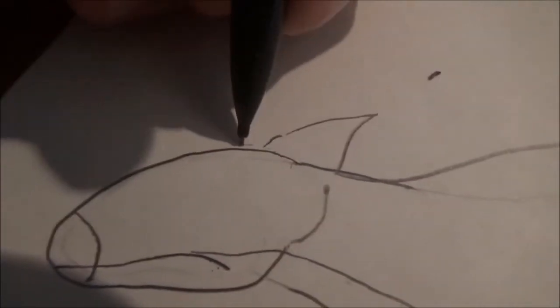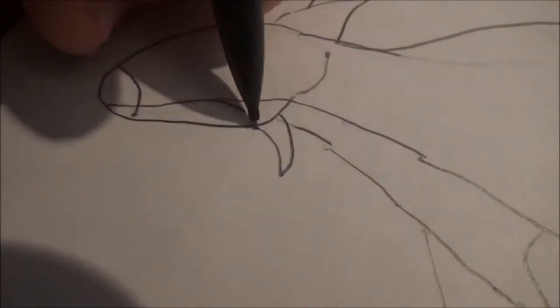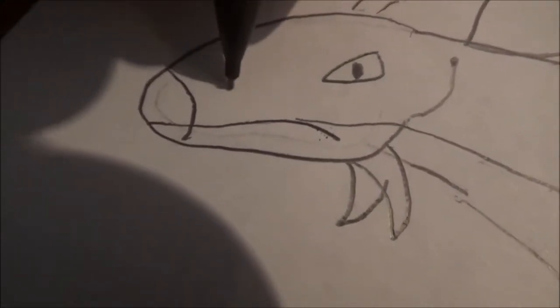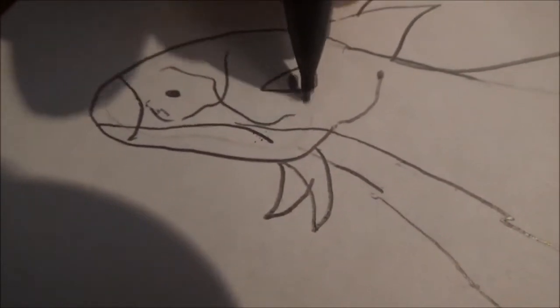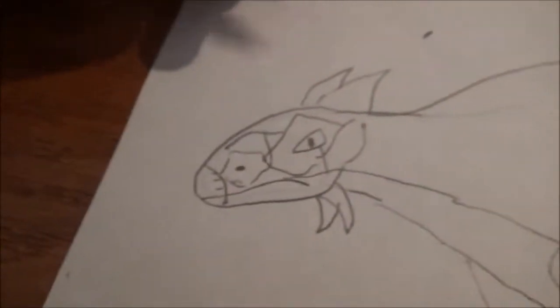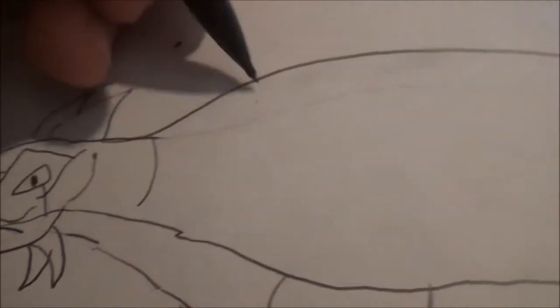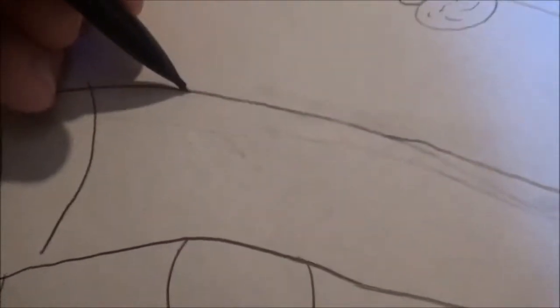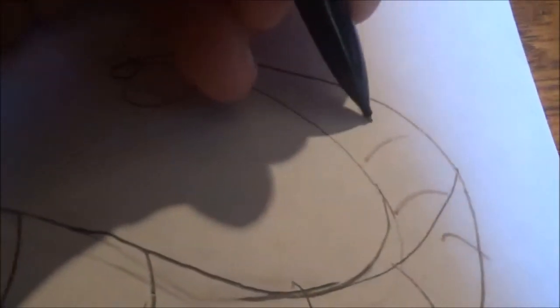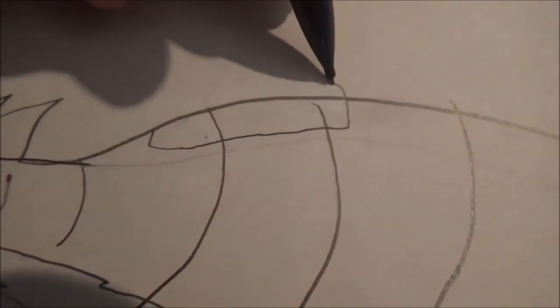The Ankylosaurus had a lot of spikes and bony plates, so draw two spikes there and another two spikes down here. Draw the eye and nostril. Make sure you draw the entire top of the head with bony skull plates, because that's what it would have had. Then further down, draw a segmented look to it, which represents different segments of the dinosaur's armor plating. On its shoulder, Ankylosaurus had two very large armor plates.